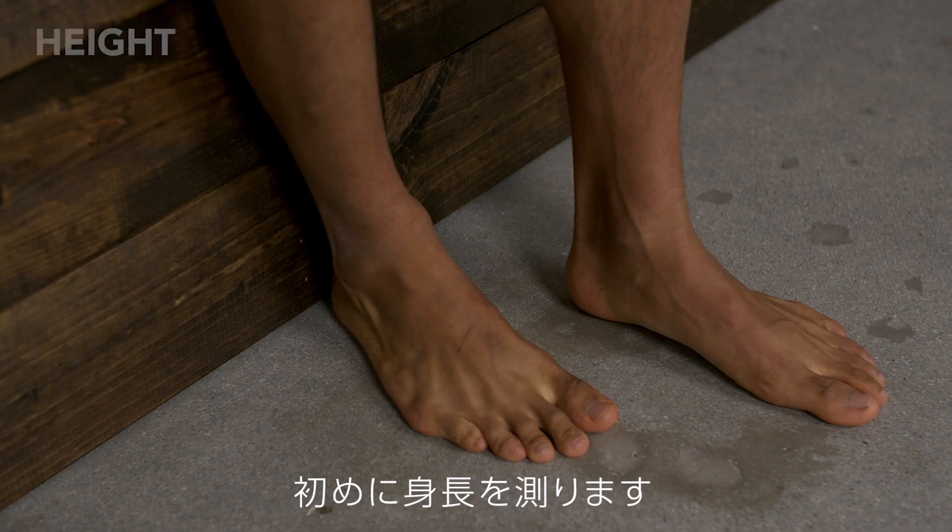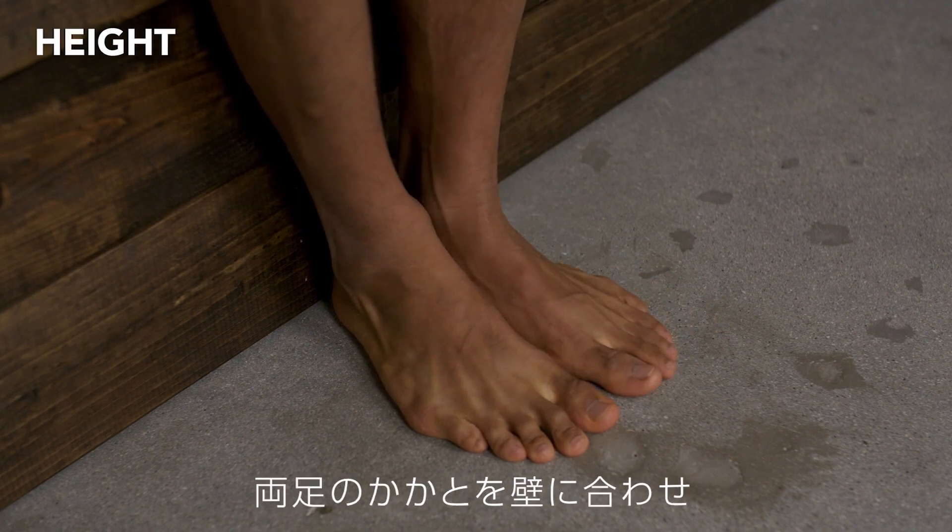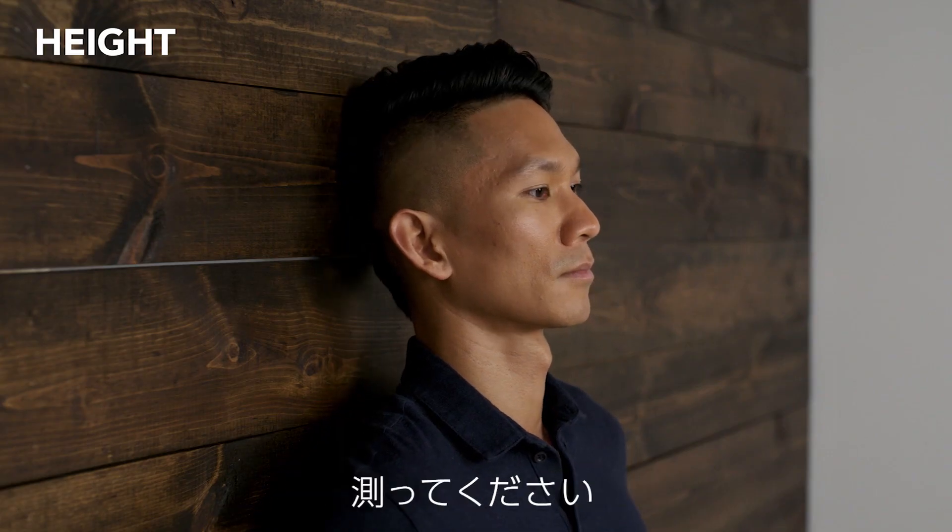There are eight measurements needed to identify your ideal length and lie angle. The height measurement is best taken with your heels against the wall and the back of your head touching the wall with your heels together.